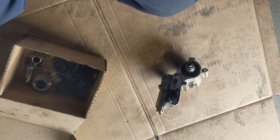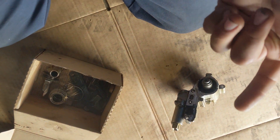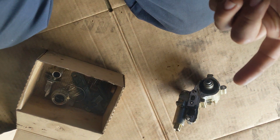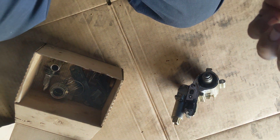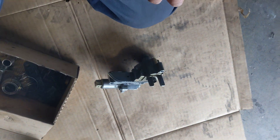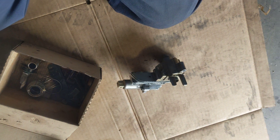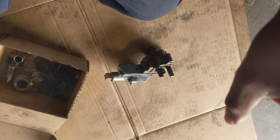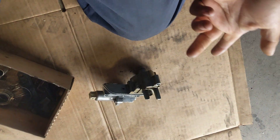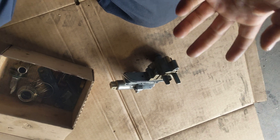The oil pump strainer is available — I believe it costs about $40 original from Audi, though I'm not sure. There are aftermarket options. I strongly suggest being prepared with a new strainer, especially if you have low oil pressure indications — like a warning on the dashboard, some noises, or if you have access to an oil pressure gauge.